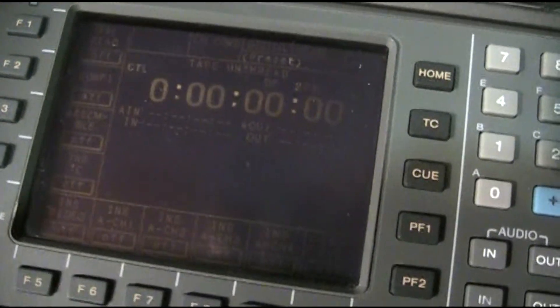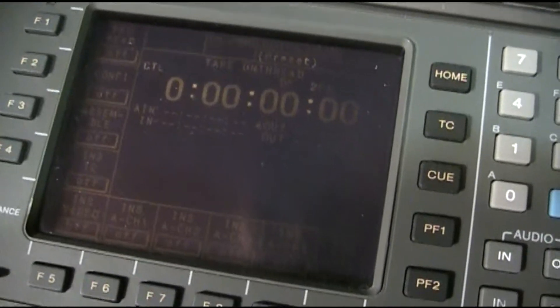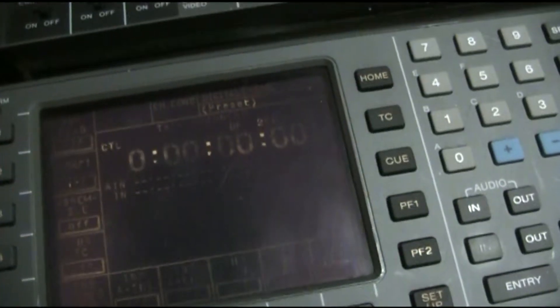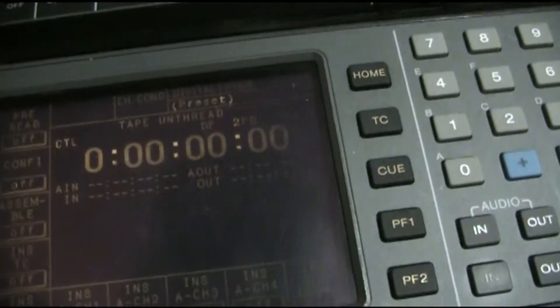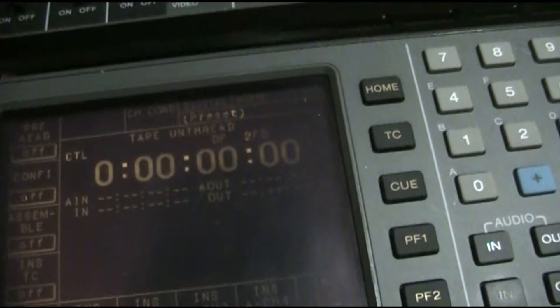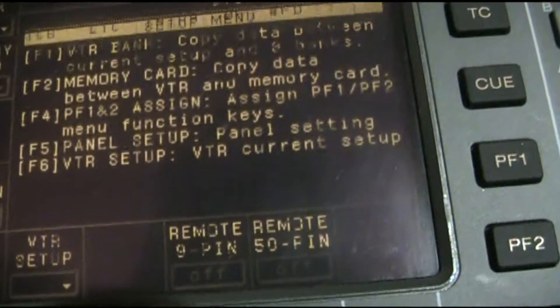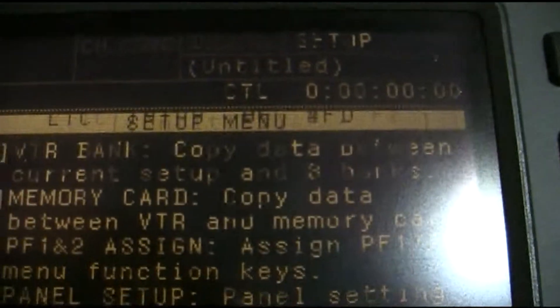After a few moments the display dims down. Yeah, it looks as messed up as it did. That fades up really slowly. Could be just bad capacitors. Yeah, it is a little hard to read.